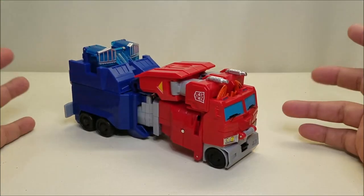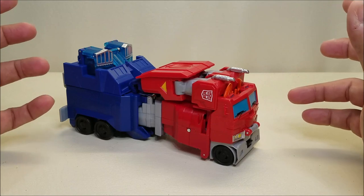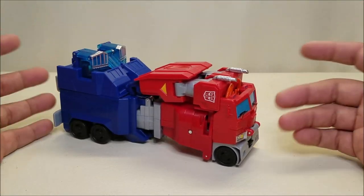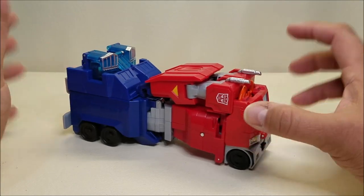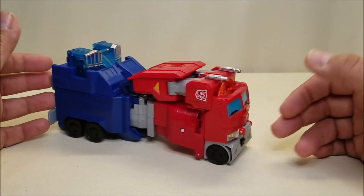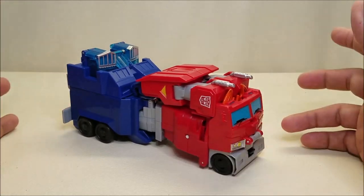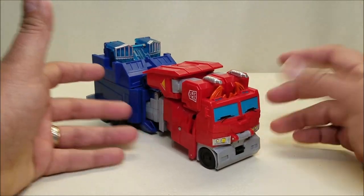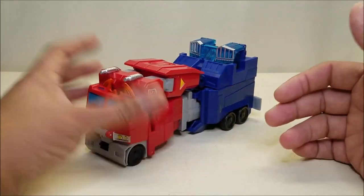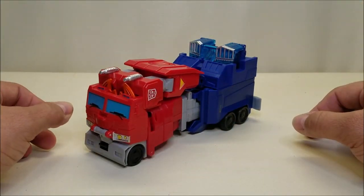Eventually I just finally said, you know, it looks cool in the package. It looks like it could be a really neat kid's toy, and I have a two-year-old daughter that likes some of my little Fisher Price-y Optimus Prime figures — maybe she'll like this one too. Worst case scenario, it'll either be a good display piece or a good toy for her. It's honestly turned into neither.